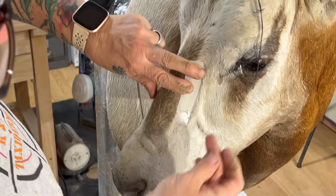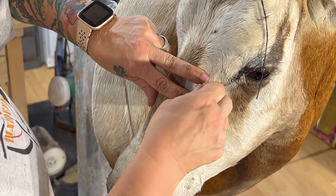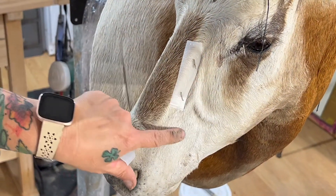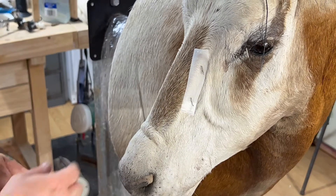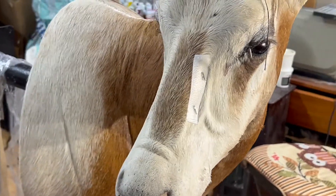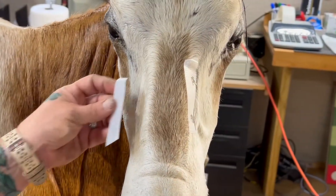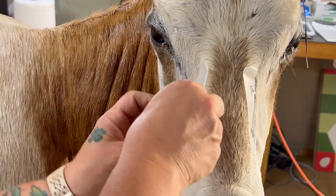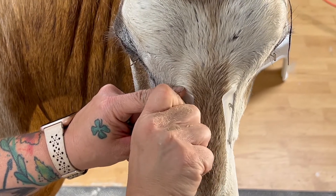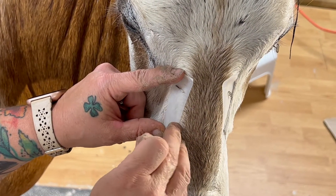I'm just going to pin that down and that's going to help hold that skin in place while it dries, to make sure that detail comes out. I'm going to do it over here on the other side too. I don't want all that work we did to go to waste. I want all that detail to be seen.